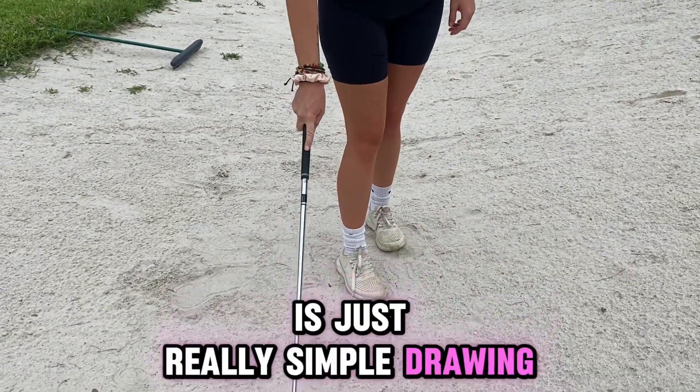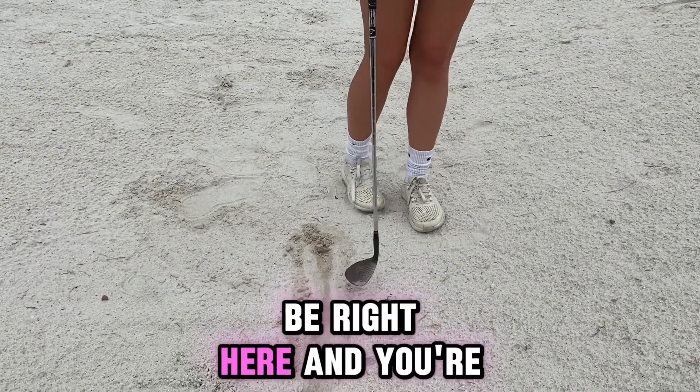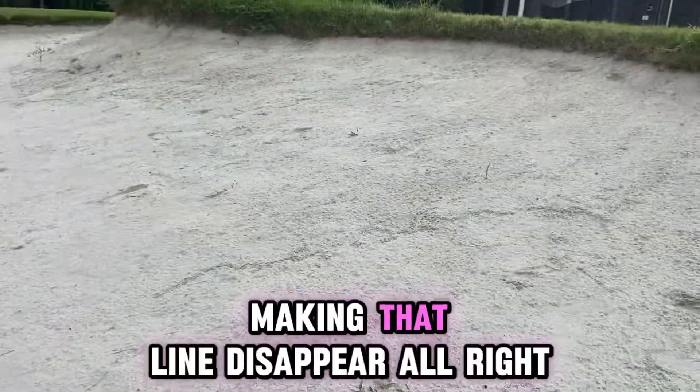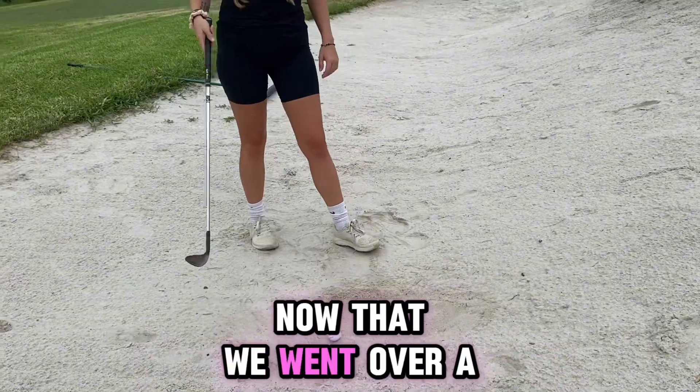Drawing a line in the sand, and then your ball would be right here, and you're just going to work on making that line disappear. Now that we went over a few drills, we're going to get into how our stance should look in the bunker.